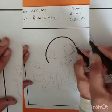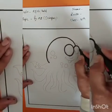After completing the drawing, make its outline with black marker.